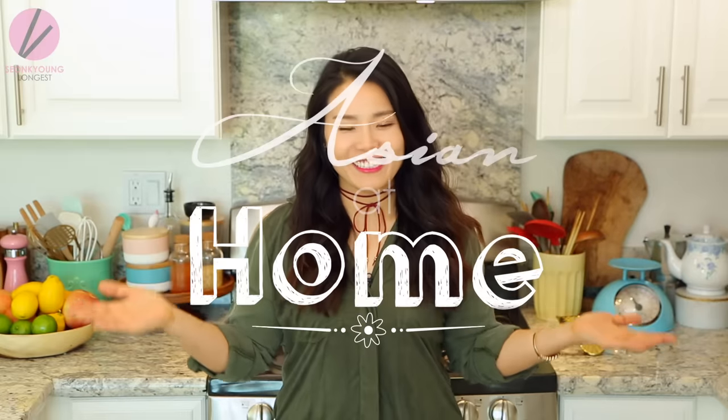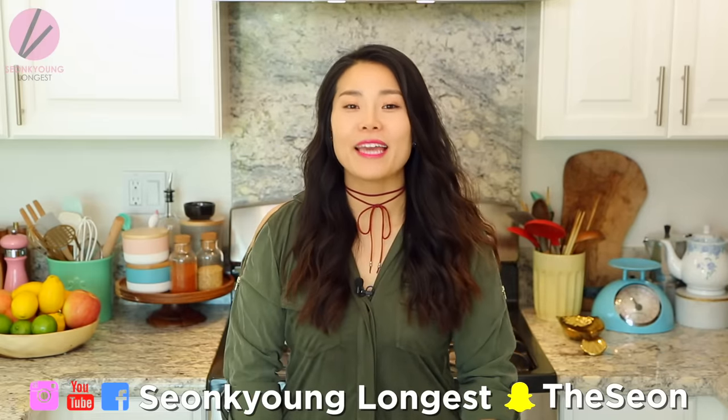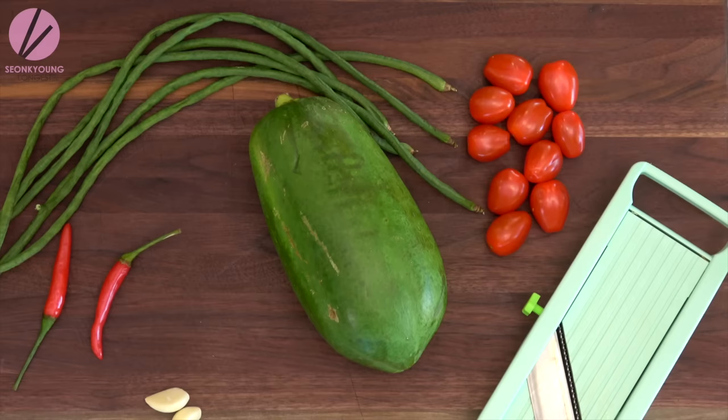Hi guys, I'm Sungkyoung Longest. Welcome to Asian at Home. Today I'm going to show you how to make Som Tam — it's Thai-style papaya salad. After I shared my sticky rice recipe, you guys all went crazy in the comments saying 'papaya salad, next papaya salad!' So here it is. Let's get started.